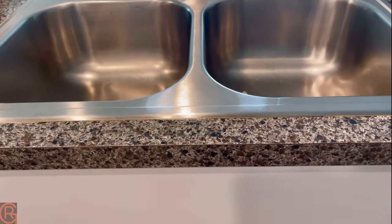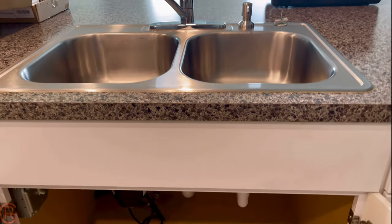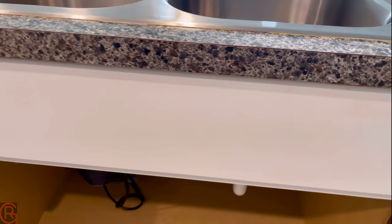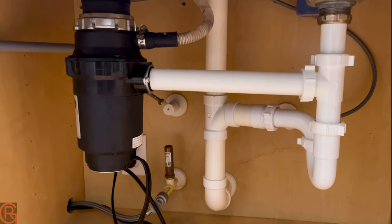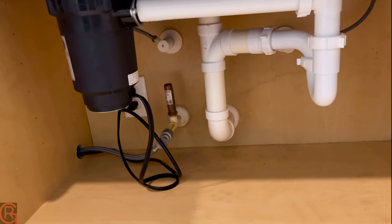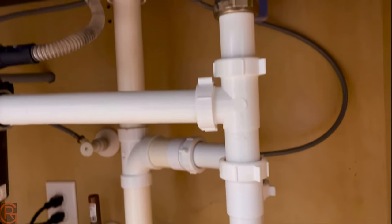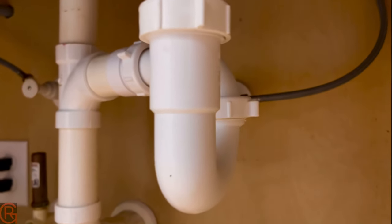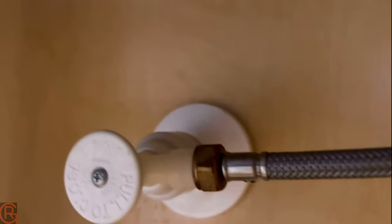Before we even start installing, we need to do some preparation — like cleaning out the area, especially underneath the sink, because this is where we'll be doing all the work. It can be quite complex under there. Right now we'll begin with taking out these hoses — let me show you which is for cold and which is for hot water, as they're connected to the kitchen faucet.